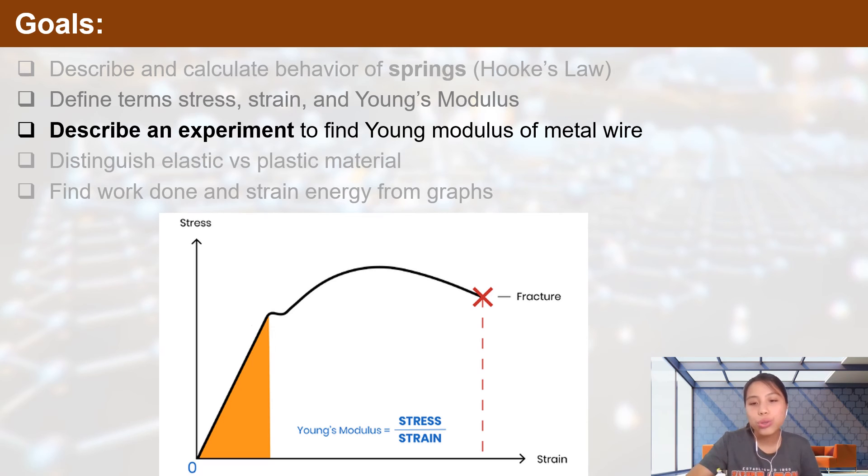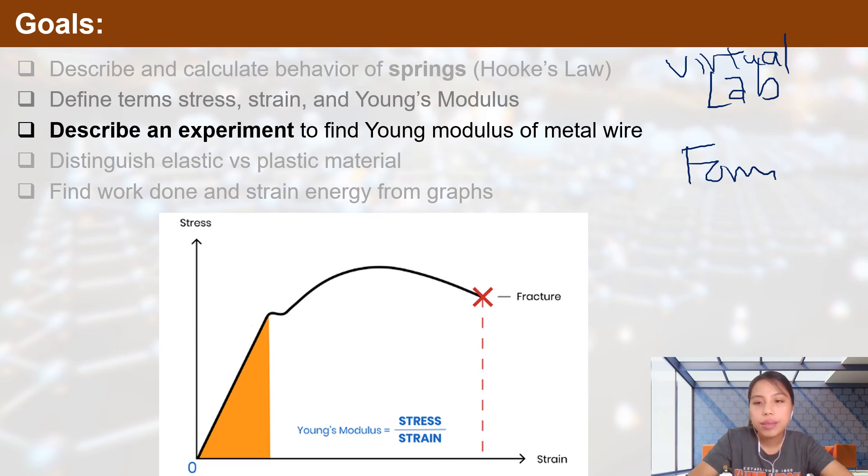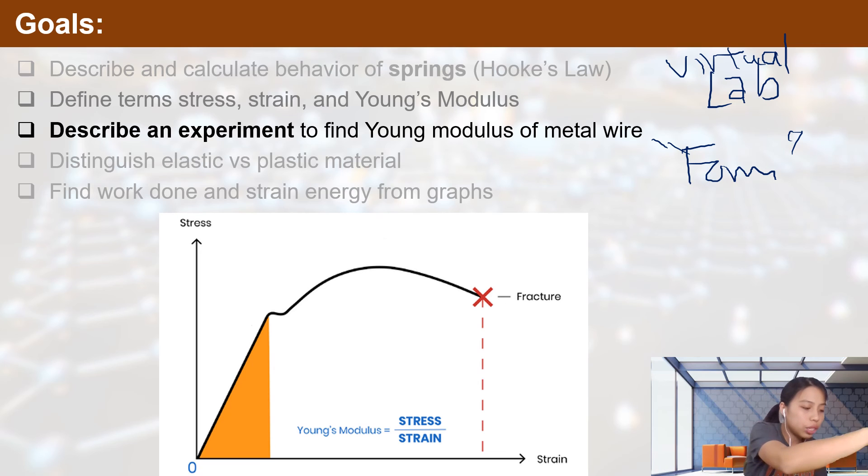That's a short overview of how to describe this experiment. There is a virtual lab worksheet available — check the lab channel or the description below for a link. It's okay if you have no idea what you're doing; just try your best to describe the experiment. When you submit, it will show solutions and mark schemes so you can learn how to write up this lab for Paper 2.